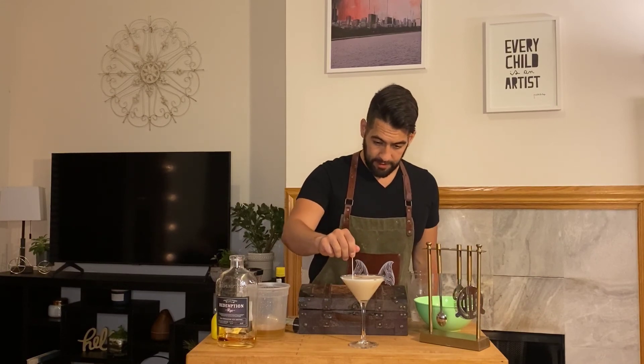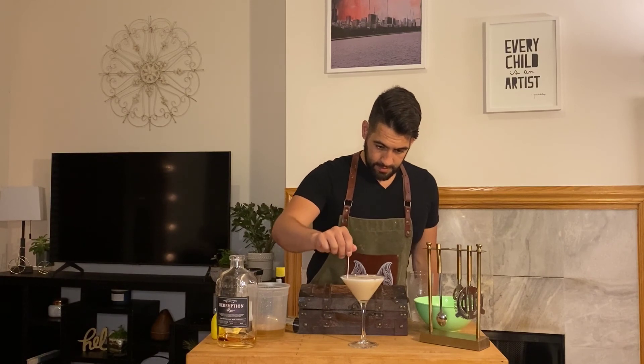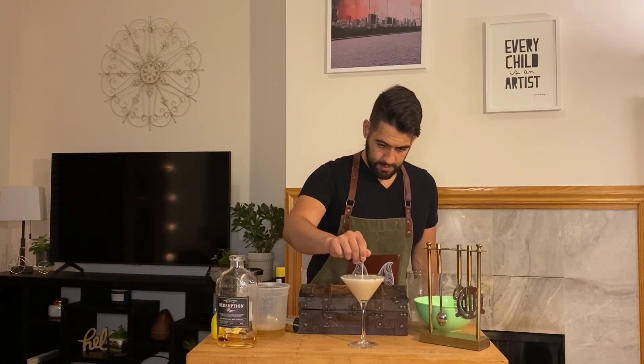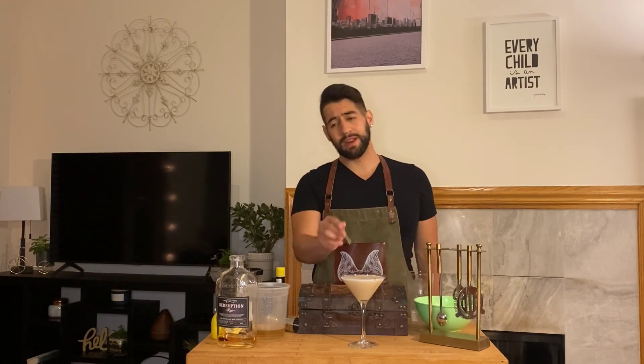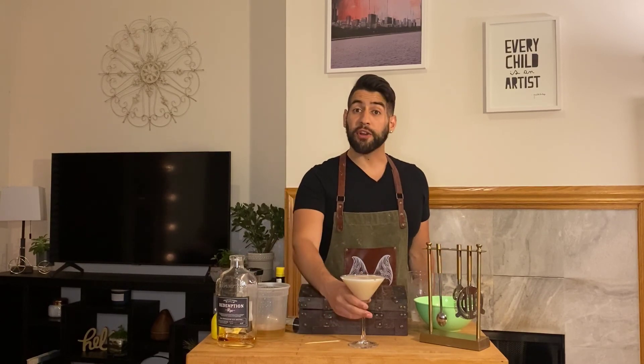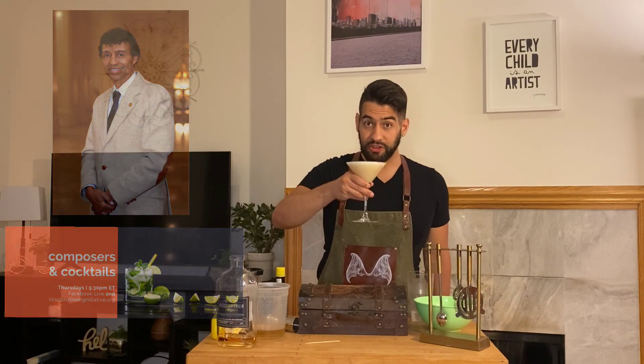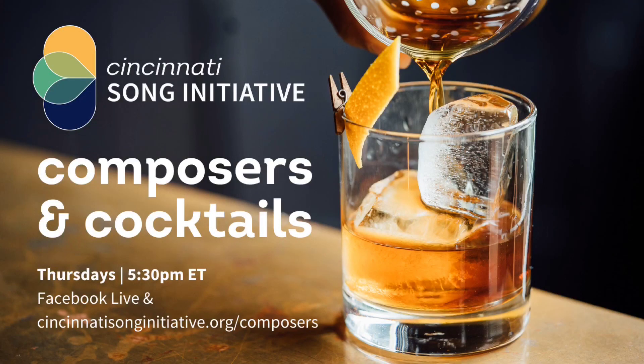We're going to take a cheese pick, go right through the center, and do some swirls. And then you get this really pretty textured whiskey sour. I will see you on Thursday at 5:30 p.m. with H.L. Adams. Cheers! Thanks, guys.